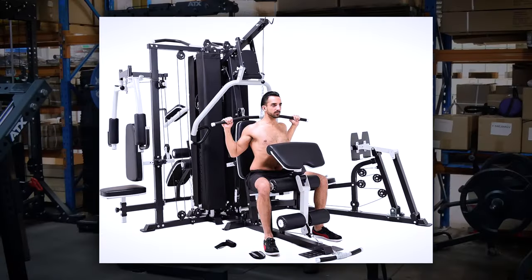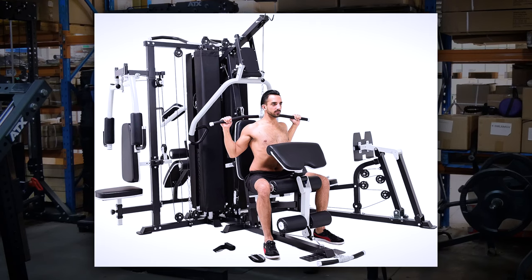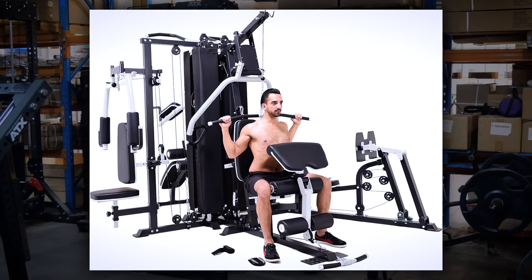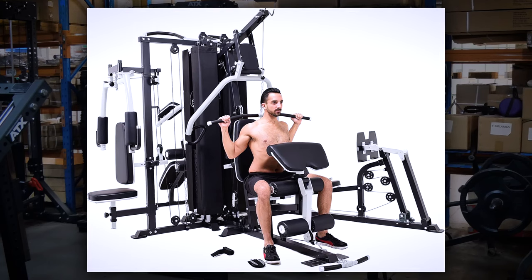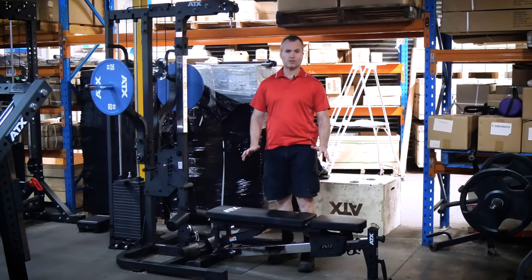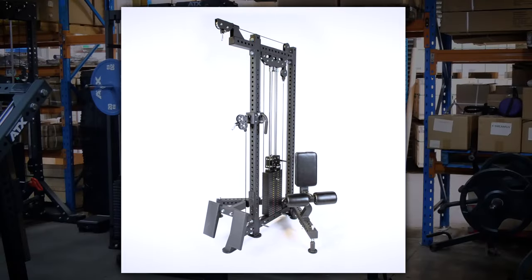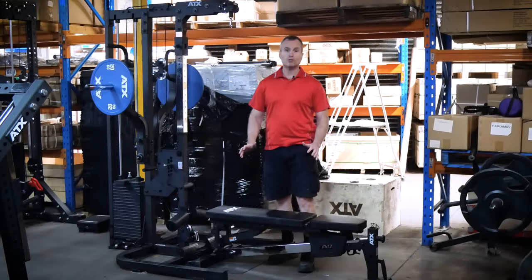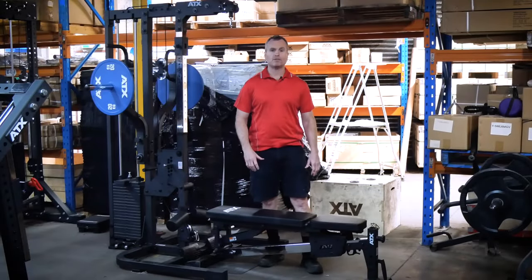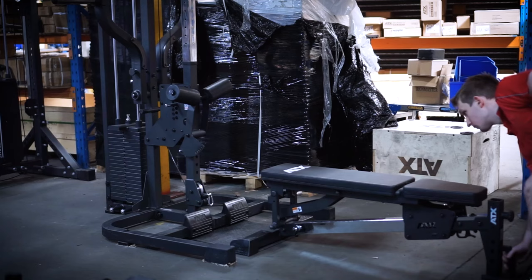Now there's plenty of gyms out there that can do loads of exercises. However, when packing in so many exercises, many become compromised. In some cases it is a really important exercise like lat pulldowns. It may involve a complicated setup or due to a 2-to-1 cable ratio, you might only get a max 50 kilo pulldown out of a 100 kilo weight stack.